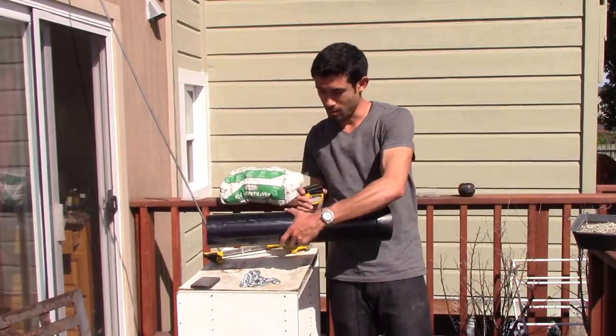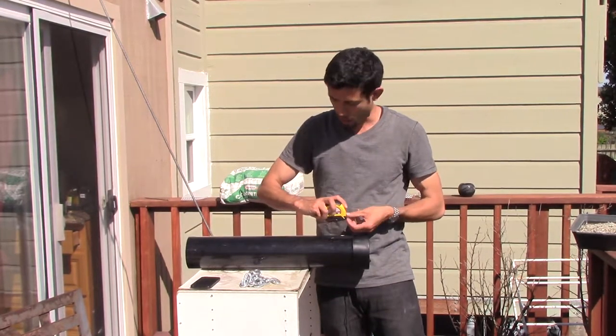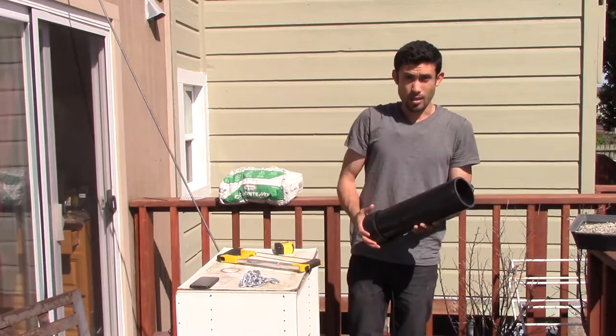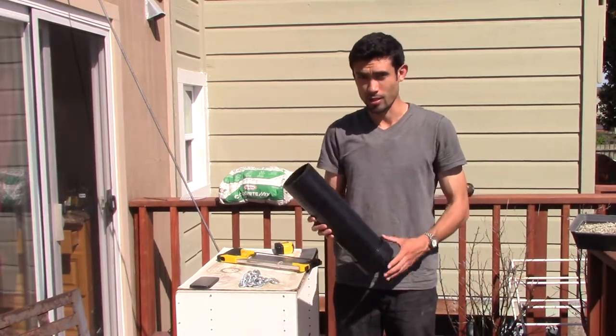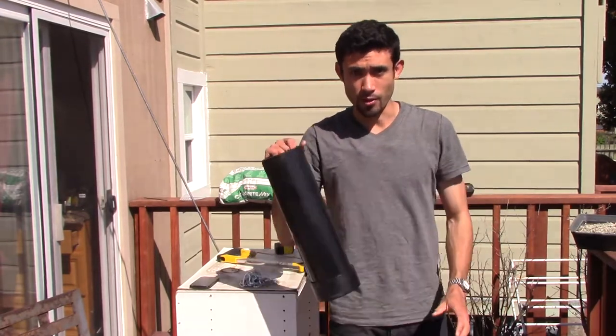The first thing I'm going to do is measure this out to 16 inches and cut it with the hacksaw. In the other guy's video he used a three-inch section, but I need mine to be heavier because I'm going to put this in the ocean. He put his in the river, so I need mine to be heavier and fill it with concrete later.